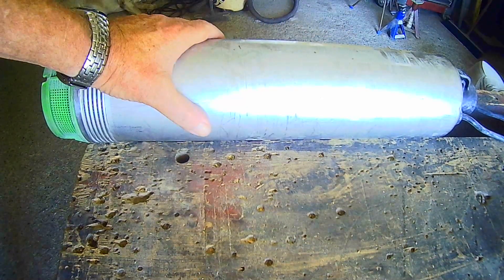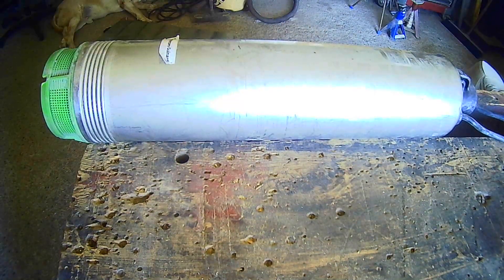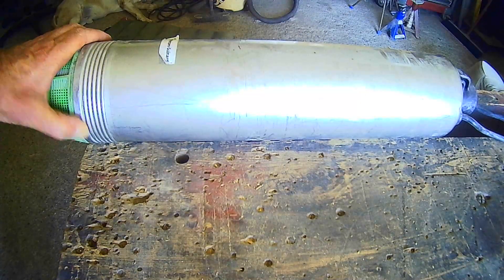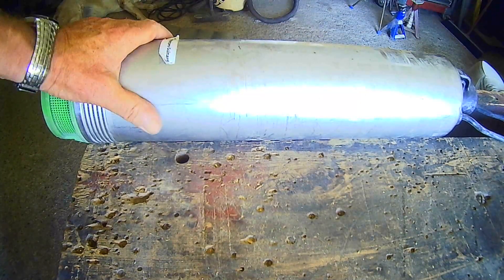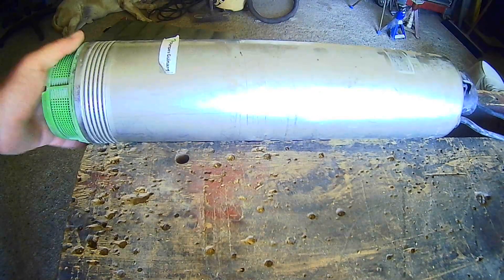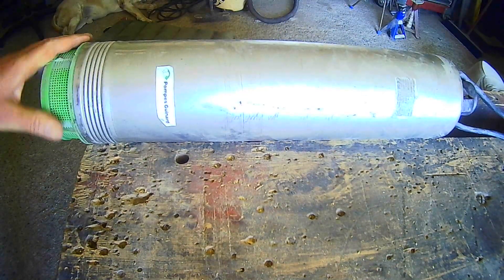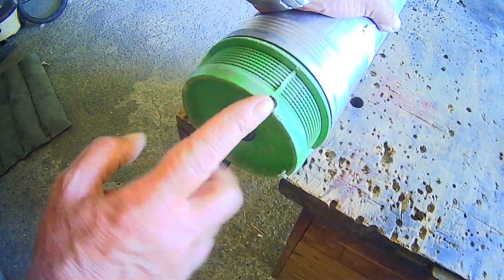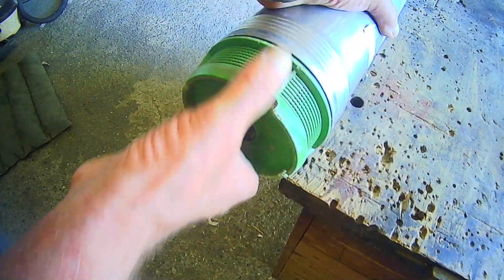They say it's a sealed unit and it does look fairly sealed, but at this end, if you notice, there's a threaded part here and this looks like it unscrews. But it needs a special tool — as you can see, the end has got notches in it, there's four notches.